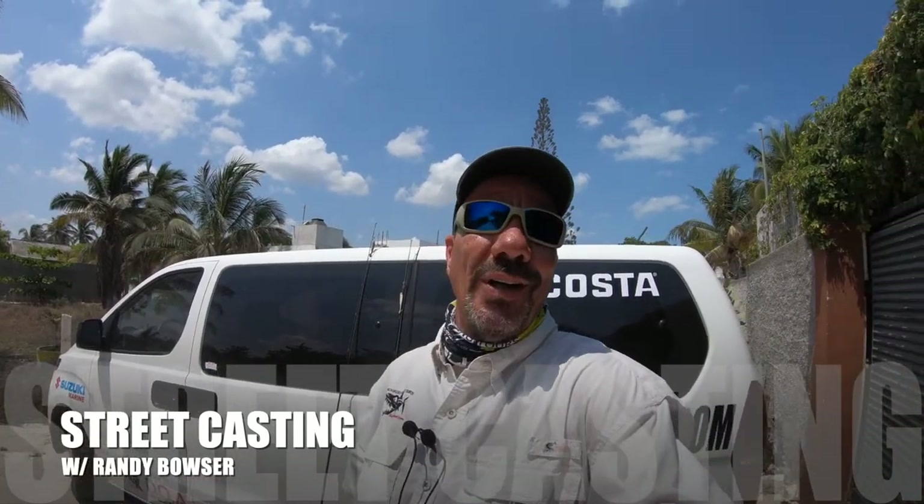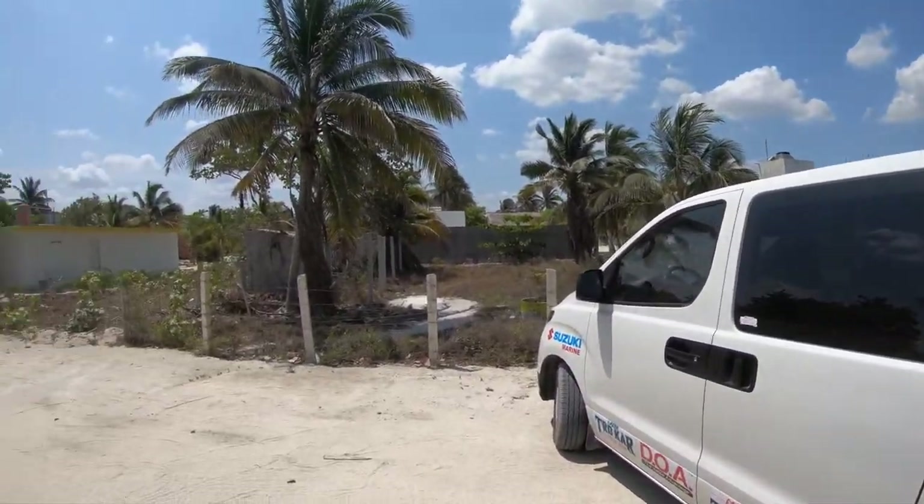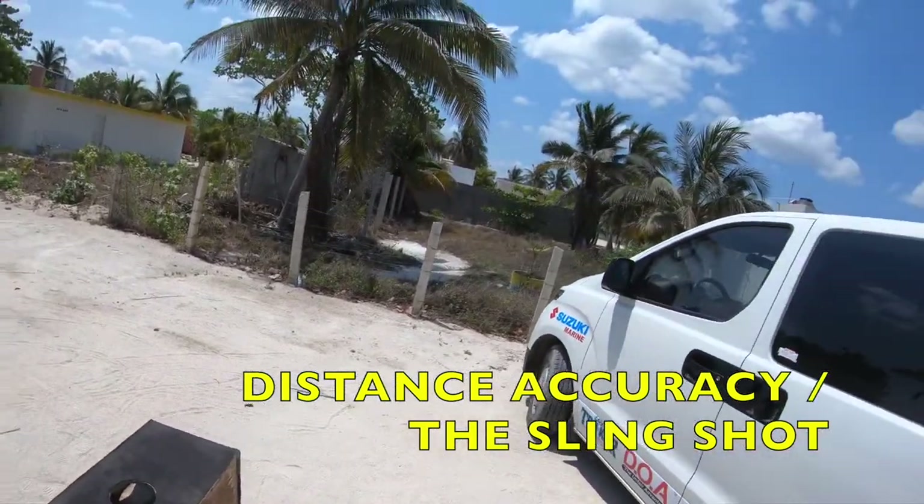Hey folks, welcome back to part two of street casting, and today we are in the street. I've got two unique skill tests we're gonna work on today. One is distance — we're gonna set up the cat box and I'm gonna stand about 60 feet away and try to drop that lure into that hole. I'm also gonna do another unique type of casting called the slingshot. Y'all grab your fishing rods, grab a little box or a bucket, and let's do some street casting!